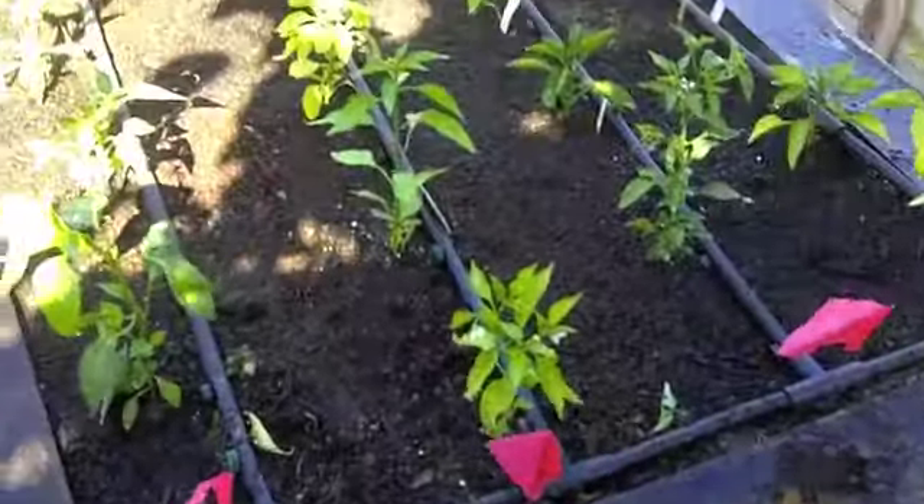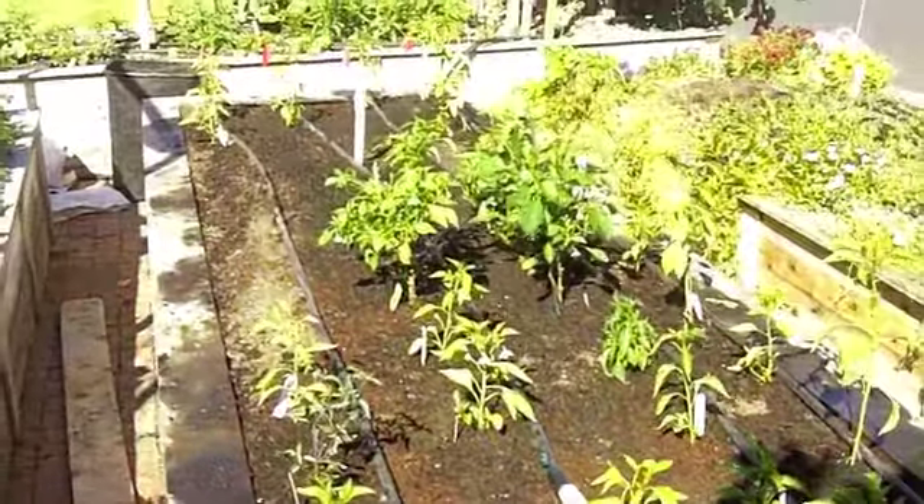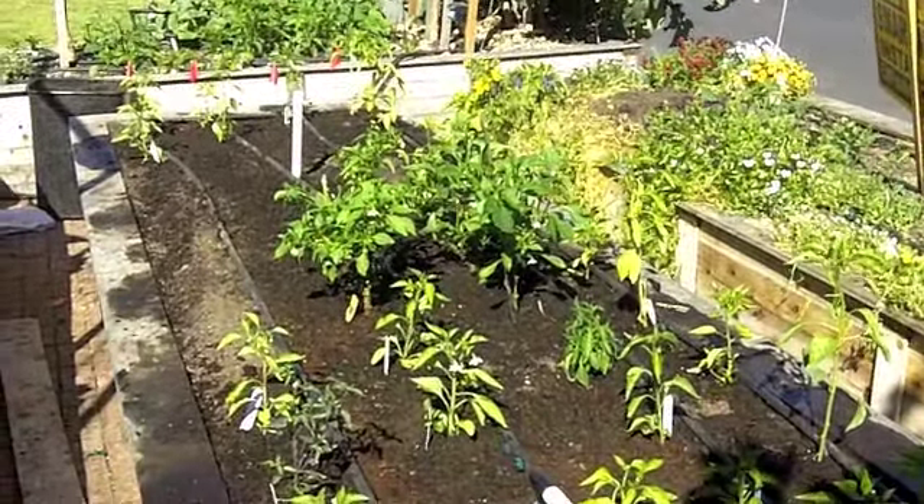This is what we've got so far, and there's still some space at the end of the bed. So it looks like it's time to go searching for some more peppers.